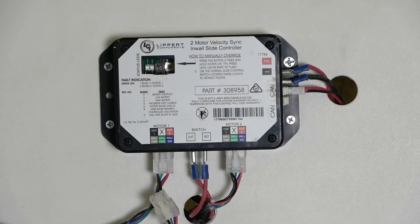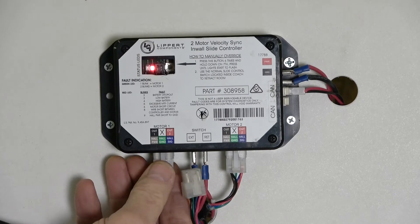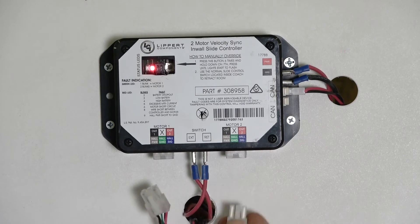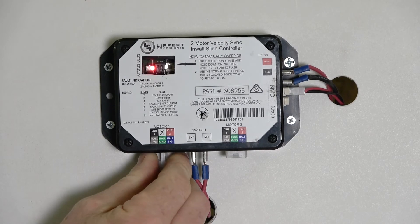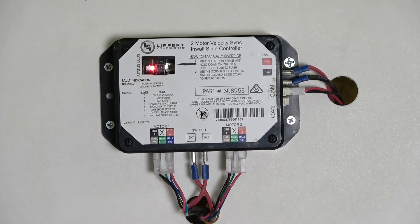If the error code goes away, replace the faulty harness. If the issue persists, swap harnesses between motor 1 and motor 2 at the controller and test the system. If the issue stays with the same motor, replace the motor. If the issue changes sides, replace the controller.